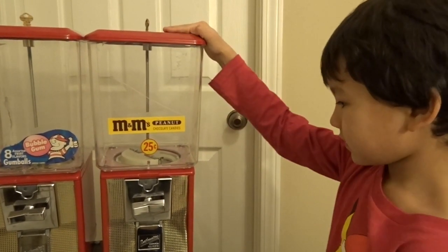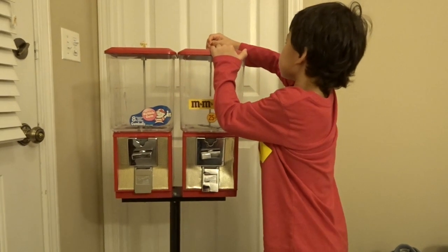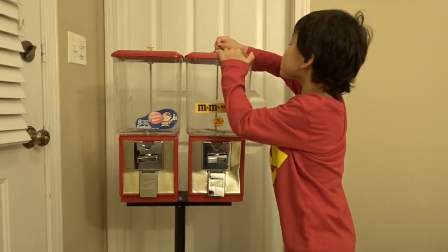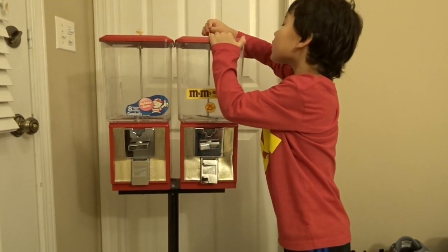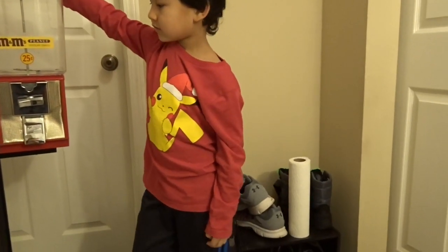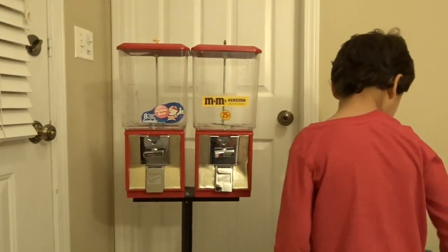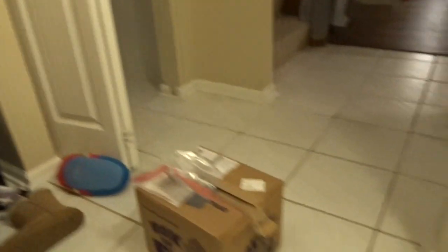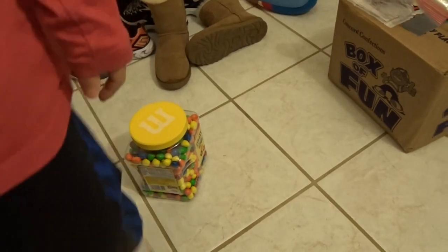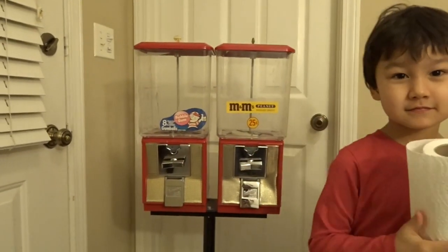We had a busy day today. The first thing we're gonna do is open it up and clean it out. We'll clean it out with paper towels and a little bit of water, and then we'll stock them up. We got all our stuff right here and our M&Ms — we'll get it stocked up and then we will test it out.